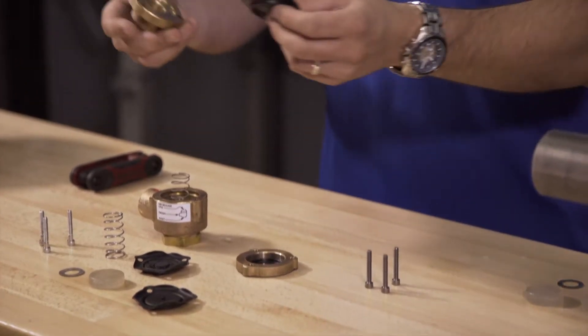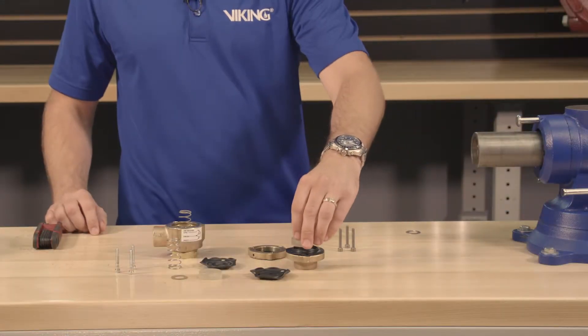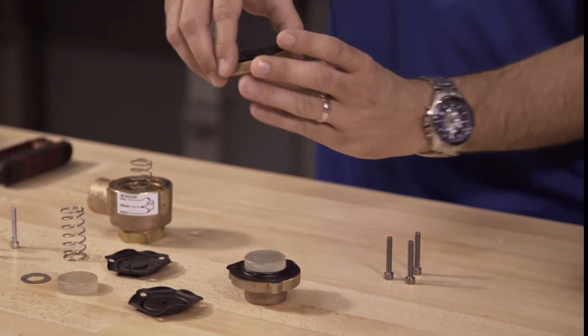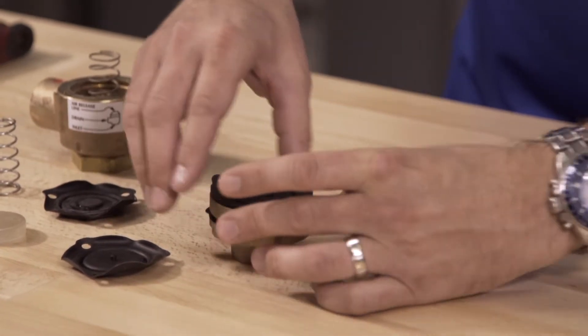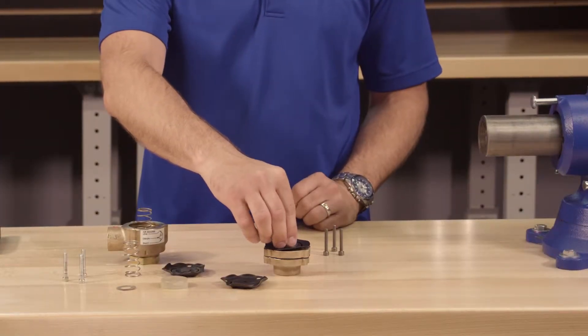Install the upper diaphragm onto the cover. Place the piston onto the upper diaphragm. Install the spacer and lower diaphragm and the upper diaphragm onto the piston.